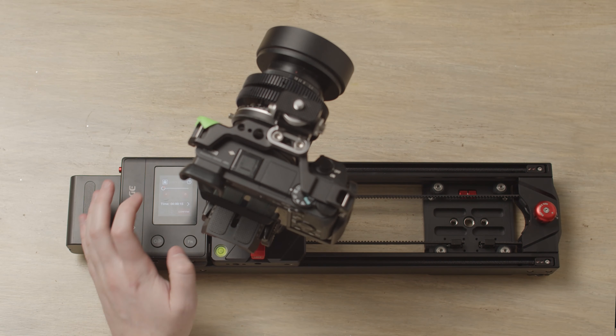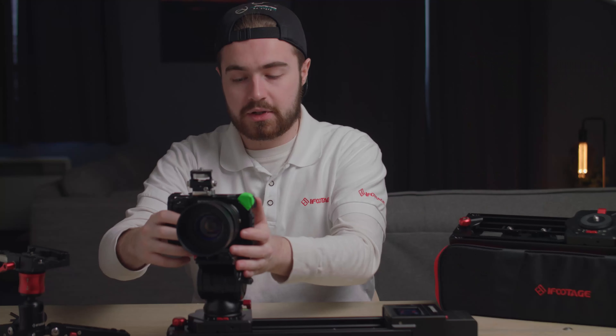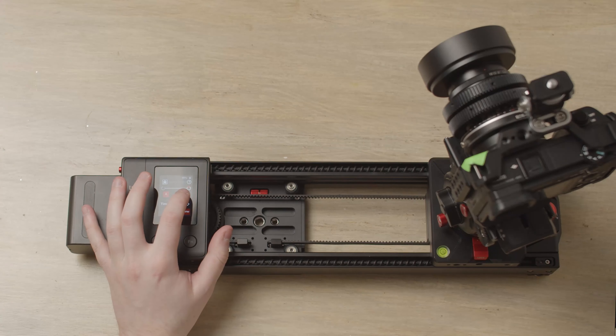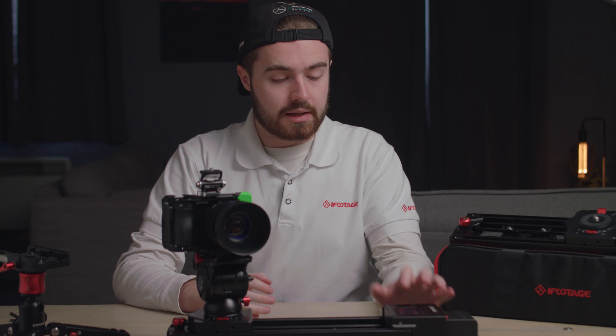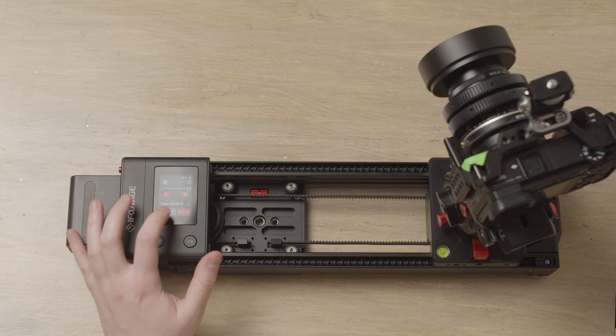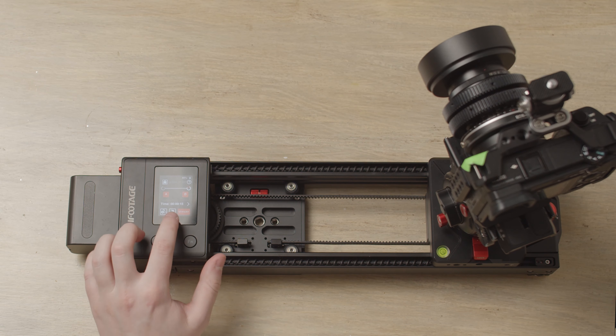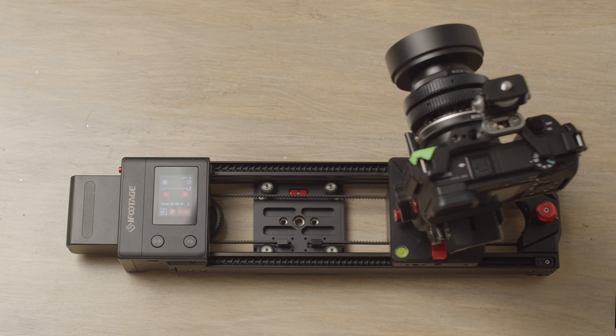You'll then want to point your camera in the direction of your A point and set A, then move the camera to its B point and set B. Once done, click confirm to lock that movement in. If you want it to loop, click the loop icon, then click standby — this will take the slider back to its A position.